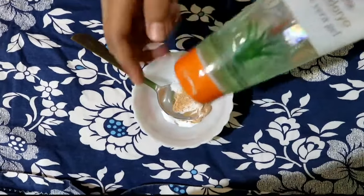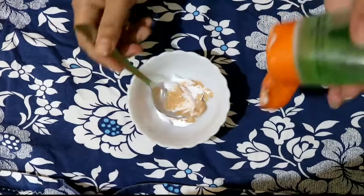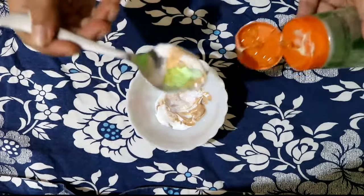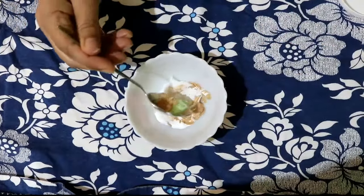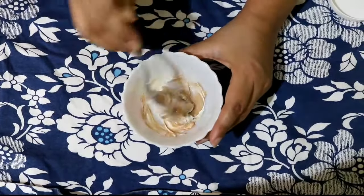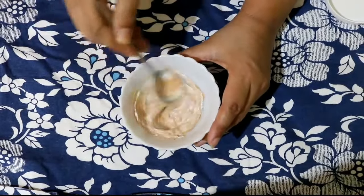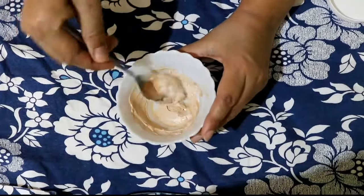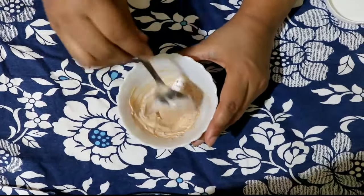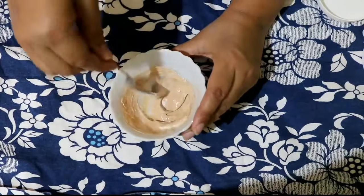I will also use Patanjali's aloe vera gel. This helps act as a primer and makes the skin smooth and supple. I will add a little bit of this. If you want more moisture, you can add a little more. You can match the foundation with your skin tone. Now, mix everything well.